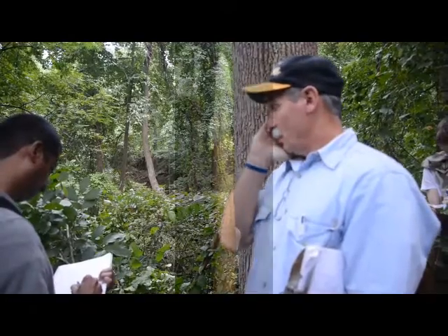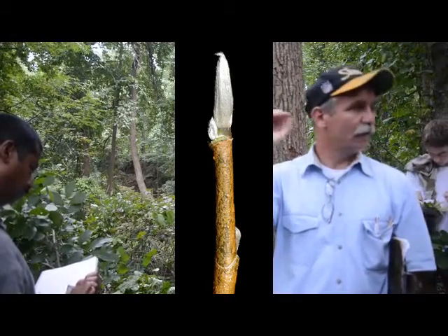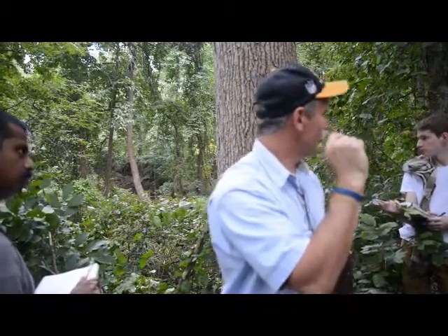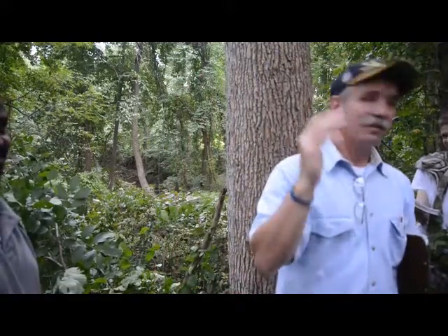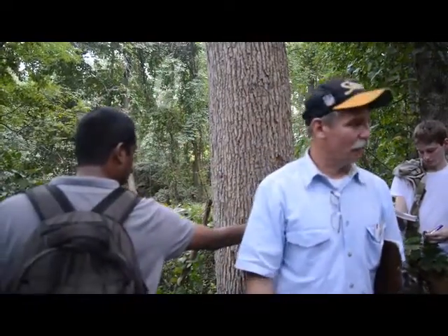It has a silvery white fuzzy bud that — if you were trying to have a lucky rabbit's foot for like a Barbie doll or a G.I. Joe, like when you played with those — you could use one of these buds. It would look just like the little white rabbit's foot you got at the State Fair. You ever seen a little keychain rabbit's foot? You always got to ask, where's the rest of the rabbit? It's silvery white, looks like a little rabbit's foot.